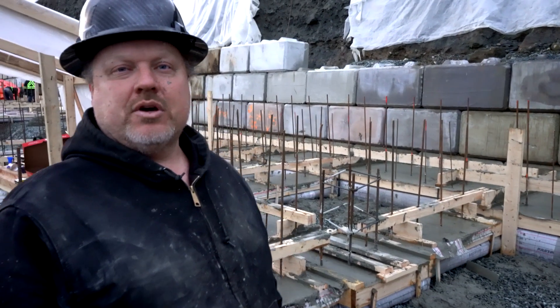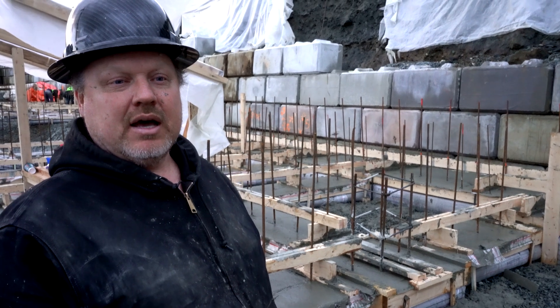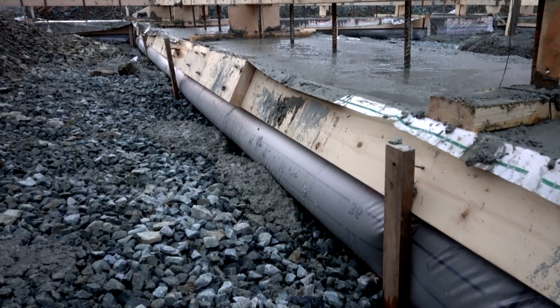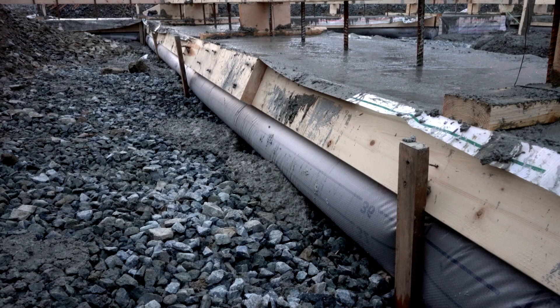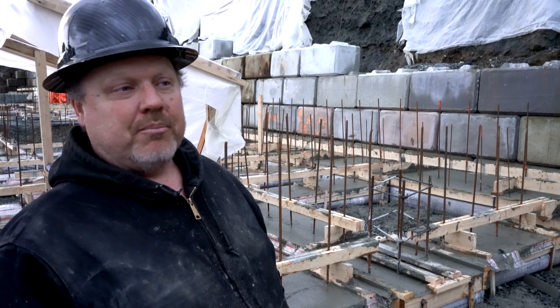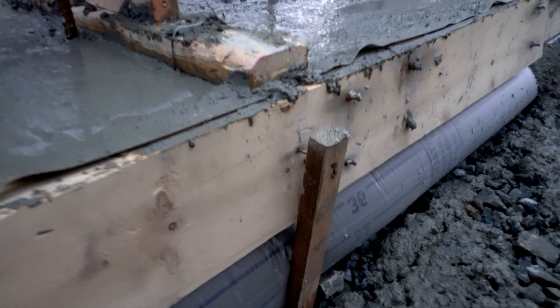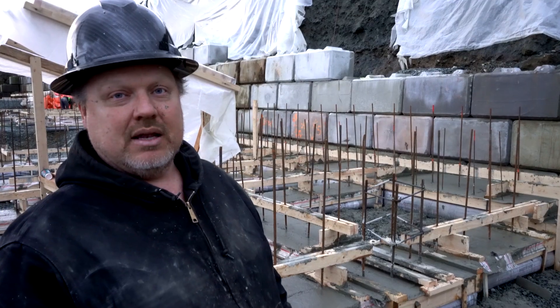Hey, I'm Matt Showberg with Trio Construction. We just poured footings with the bag system and we definitely pushed the footings to the limit. On the four-foot footings, we are going to learn our lesson and put more cleating in. We went every six feet with this footing and we're probably going to double it up and go every three feet, because the rails were kicking out from the pressure of the bags. They didn't give out on us but we had to be very careful with them.